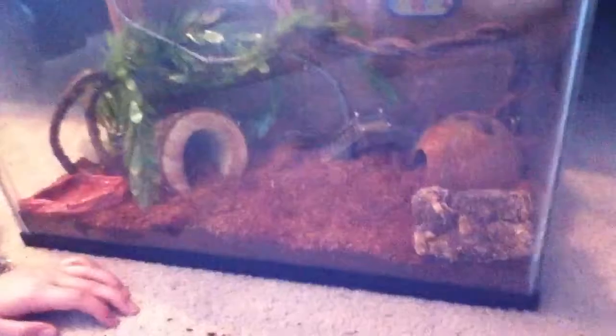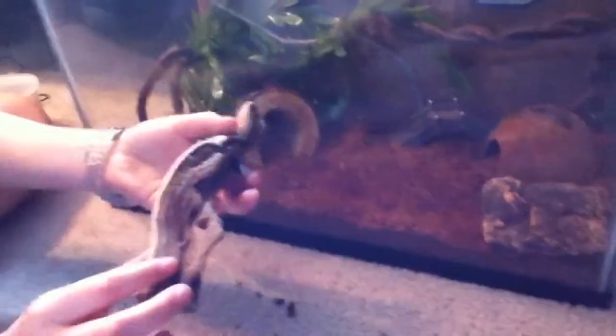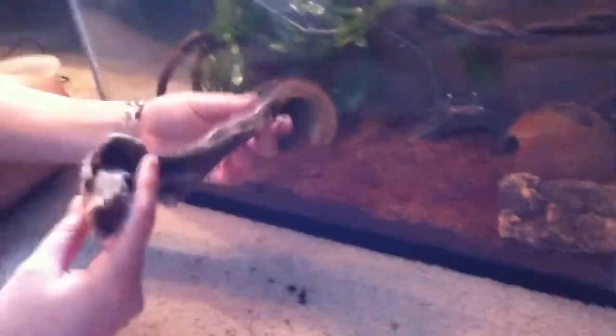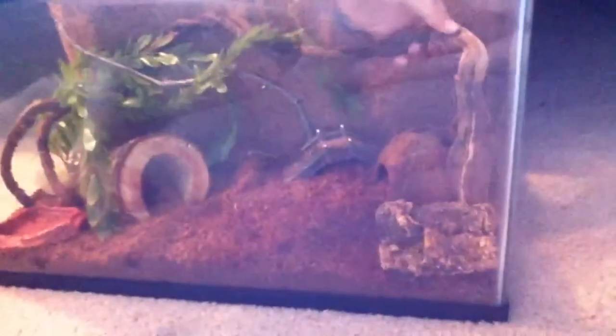Next, I'm going to put in some driftwood pieces. This is called grape wood and it's really good for your reptiles or pets who just want to climb. I'm going to put this in to support my lizard branch.